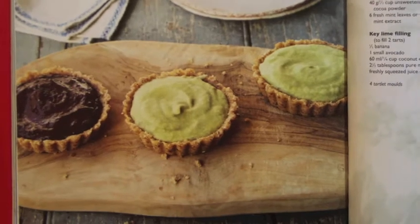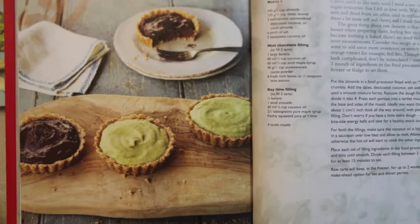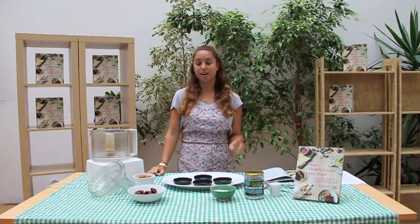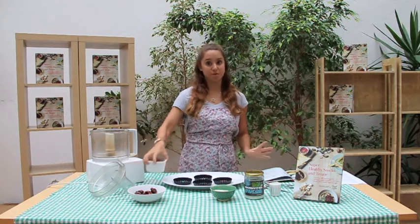The tartlets are super easy to make. They'll take like all of 15 minutes and they will impress any dinner party guests who won't know that they're actually super healthy. So we're going to make two flavors of raw tartlets: a mint chocolate and a raw key lime pie. The first thing we're going to do is the base, and that's going to be the base of both of the tarts.